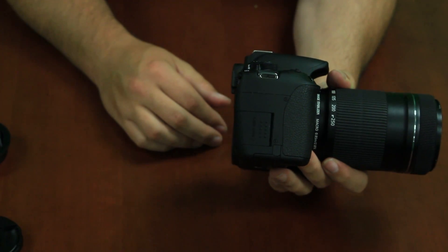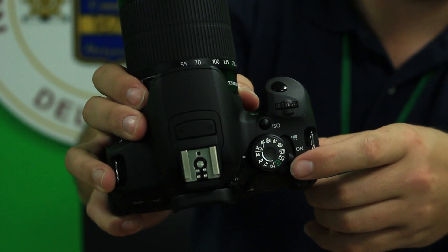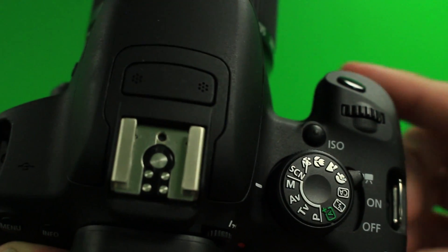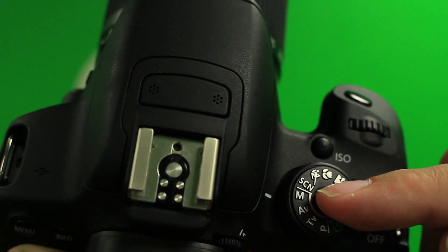Since you have everything in place, it is now time to turn your camera on. Be sure to switch it to the film icon on the on/off latch at the top of the camera, and the main wheel is set to manual.